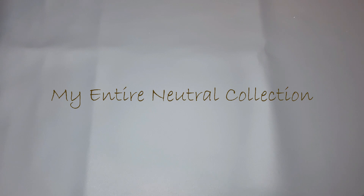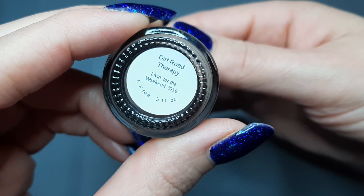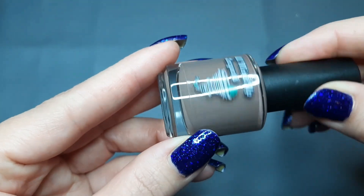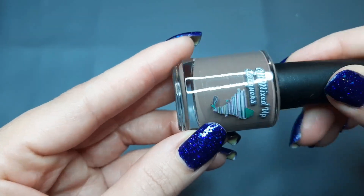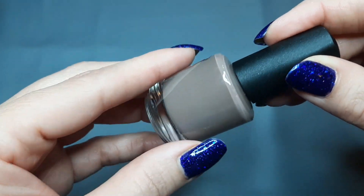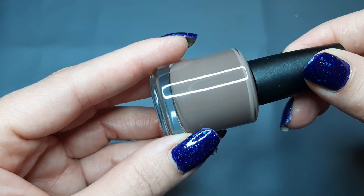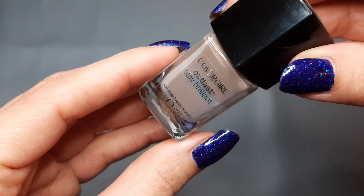We did reds and I didn't really have any reds to compare, so let's just get right into it. The first polish I have is from All Mixed Up Lacquers and this is Dirt Road Therapy. It's just a cream brown, like a mid brown — really pretty. I got this in a destash and I think we will be pulling this to compare because when I look at my browns I can see some others that look similar.